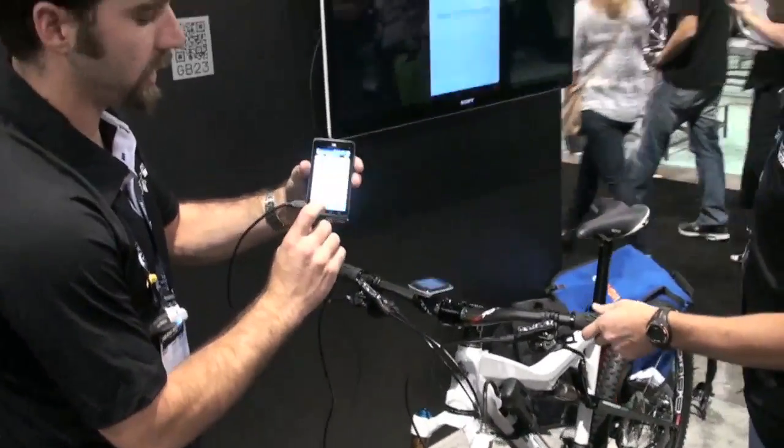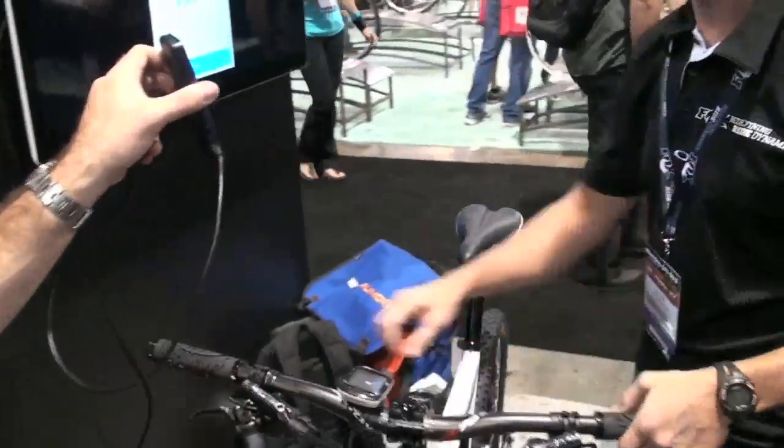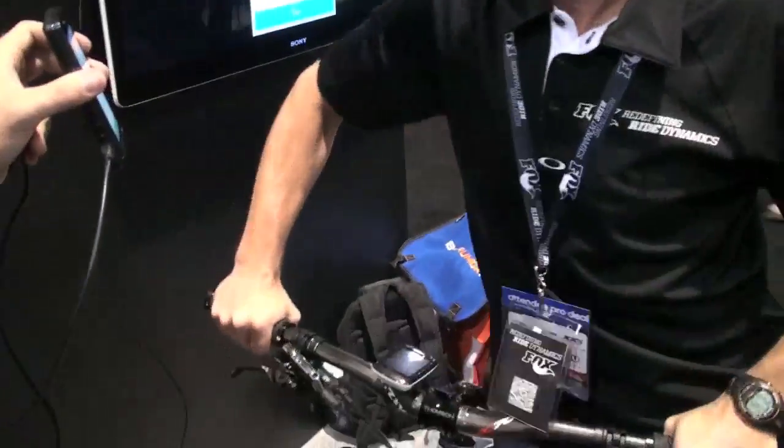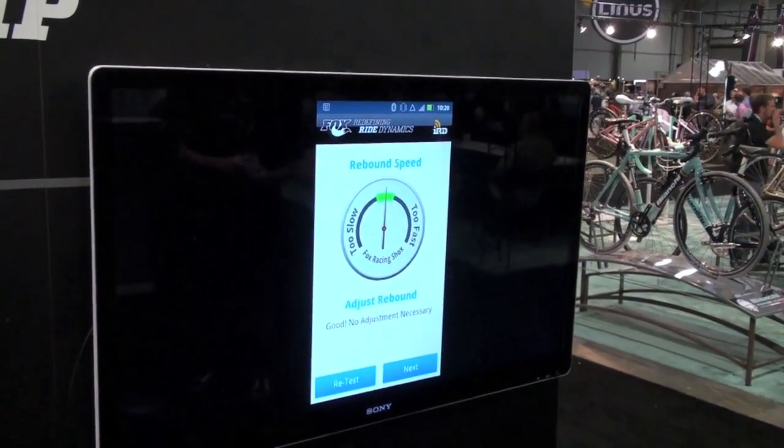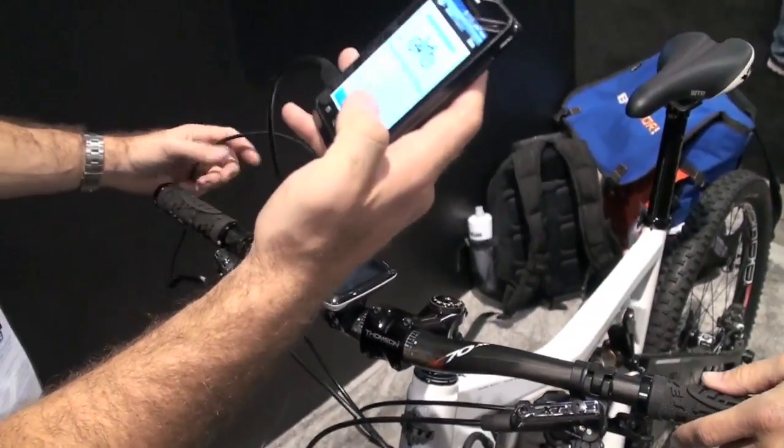We should open the rebound speed up just a little to get it to return a little faster. We're going to retest it. Go ahead and cycle it four times. Now it says that we've fallen right inside the middle of the target range — we're good, no adjustment necessary. We'll move on to the next step.